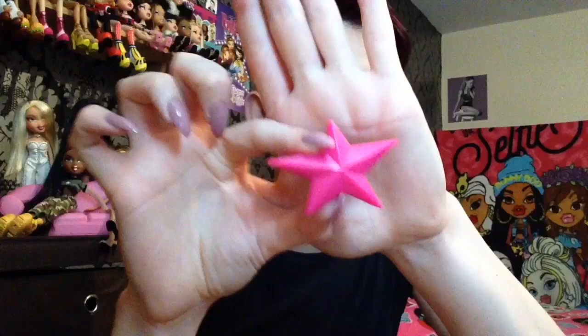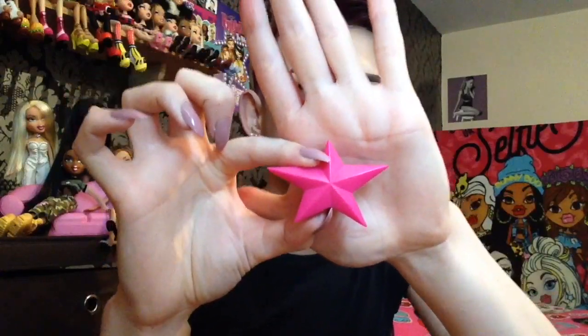She also comes with this bright pink Bratz star brush. And like I said, she doesn't have her genie lamp because she didn't come with it — I think the other person who had her before me had lost it. So that's all she comes with as far as accessories go. And then finally she comes with this standard pack of booklets, and I think it's a poster — which I am so excited about.